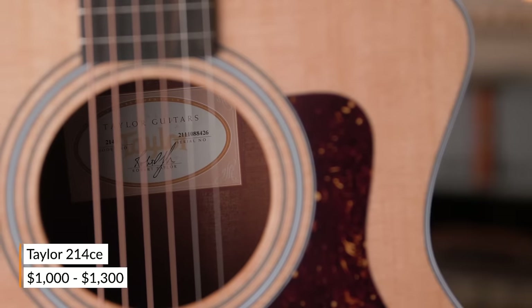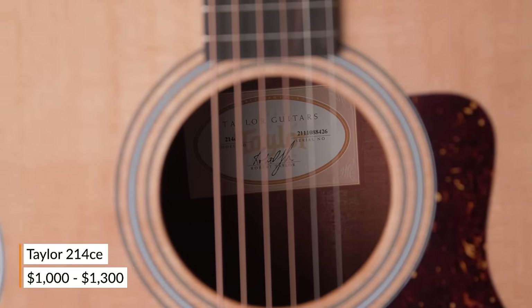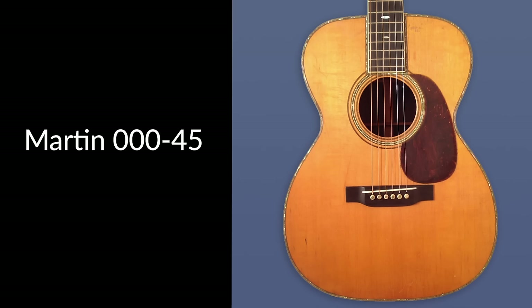Next up, the Auditorium and Grand Auditorium. I have here a Taylor 214 CE. With a half inch to an inch and a half longer body, the auditorium and grand auditorium models are often confused with concert and grand concert models — they're often mentioned in the same breath, but they actually refer to different shapes and sizes. Grand auditoriums, and Taylors in particular, tend to have a mid-range scoop, which makes them very compatible for singer-songwriters and worship leaders. Notable guitars in this category include the Taylor Grand Auditorium — Taylor's most popular body shape — and the early 1900s Martin classics from the Triple O series and the Martin OM.